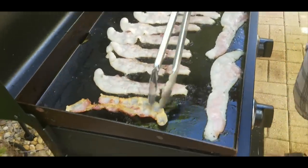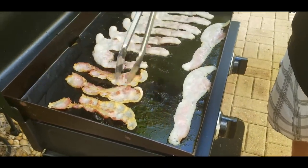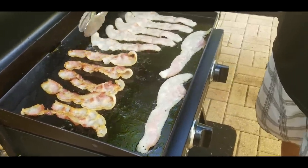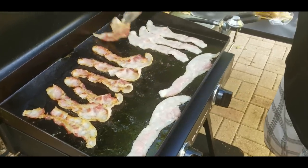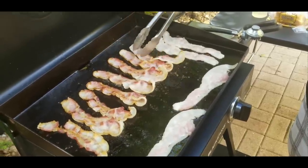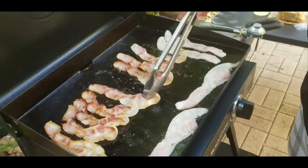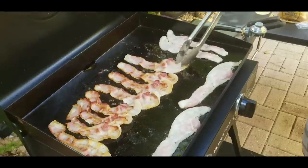Literally after about the one minute mark I'm already turning them. I do not like burned bacon, especially when it's burned on one side and raw in the middle or on the other side. I turn them often and try to keep them even. I move them around so I can make room to put the other ones in line and get them straight. That's just the way I like to cook bacon.